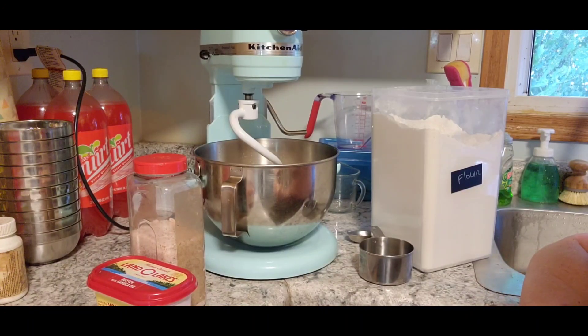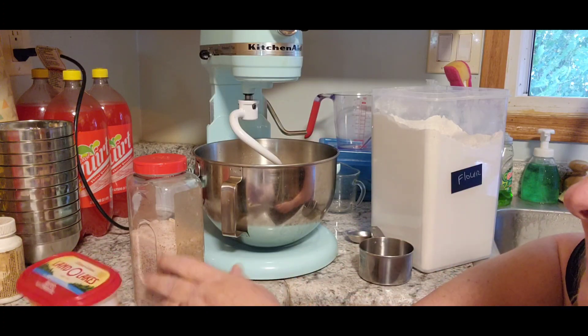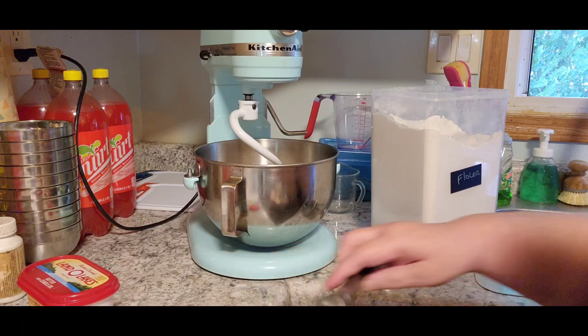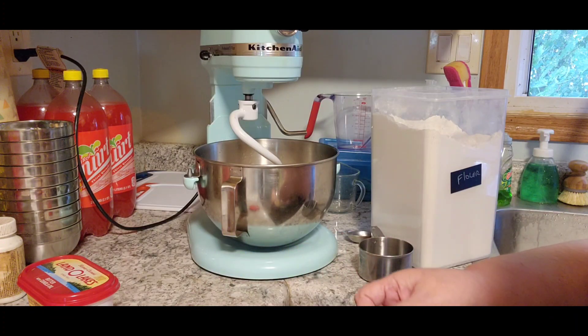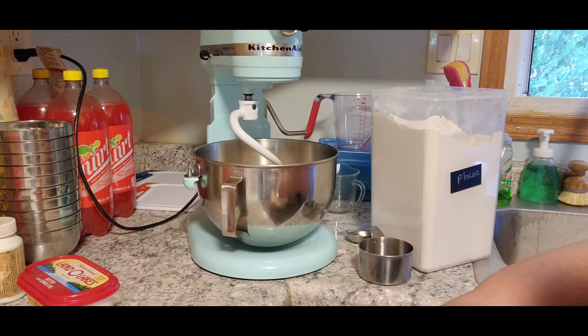I had Jack look in the bowl. What's in the bowl, Jack? Is it fluffy? That means it has proofed. If it lays flat, then it means your yeast is dead, so we don't want to use dead yeast. Now we need a half teaspoon of salt. You can also add an egg at this point and it's supposed to make it softer, but I've not done that yet.